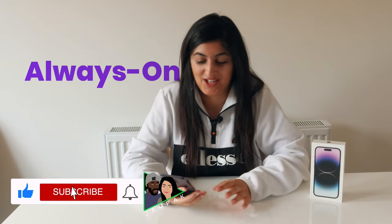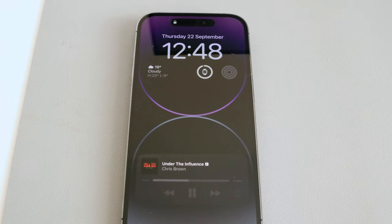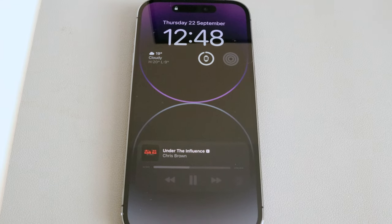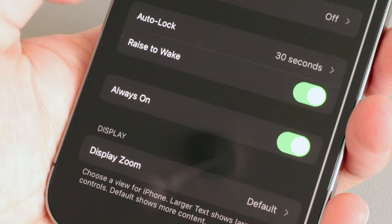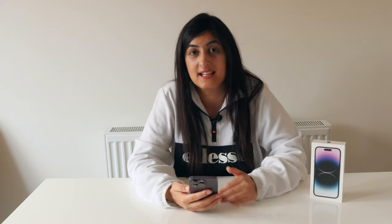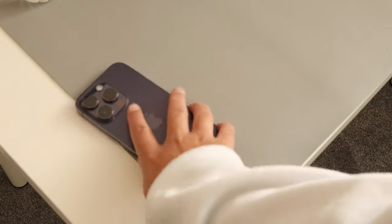Then you've got the always-on display. I personally don't like it, so I turned that feature off — it's on by default and I had it on for about half an hour before realising I actually really hate it. But for those that like it, the good thing is it's not going to drain your battery too much, because it's quite smart: it will detect if the phone is in your pocket or face down and know you're not looking at it, so the display will go off and you are saving battery life.